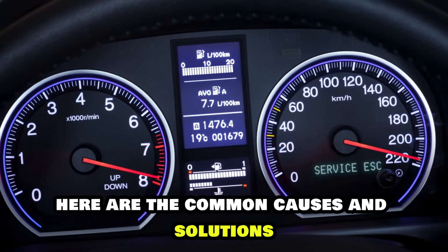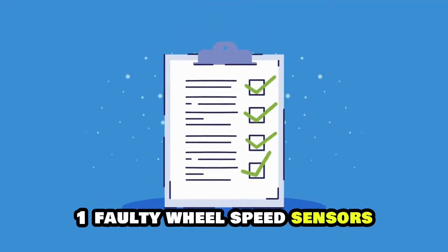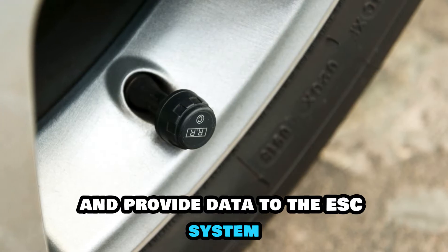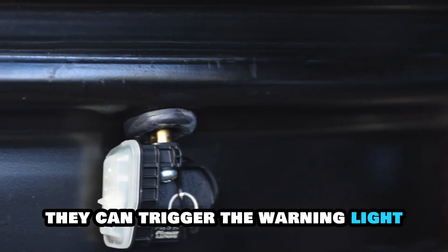Here are the common causes and solutions. One: faulty wheel speed sensors. These sensors track the rotation of your wheels and provide data to the ESC system. If they malfunction or get dirty, they can trigger the warning light.